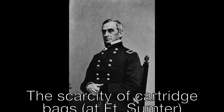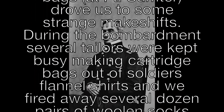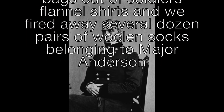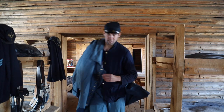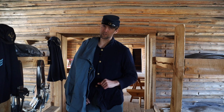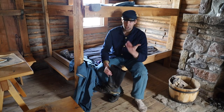The scarcity of cartridge bags drove us to some strange makeshifts during the bombardment. Several tailors were kept busy making cartridge bags out of soldiers' flannel shirts, and we fired away several dozen pairs of woolen socks belonging to Major Anderson. This week on the 11th OVC: socks and stockings worn by federal troops during the Civil War.